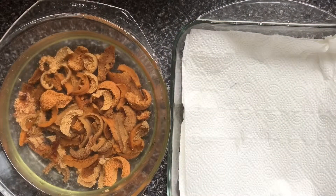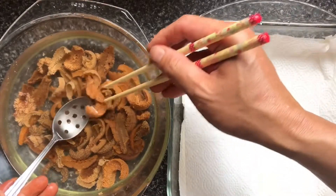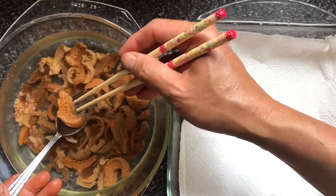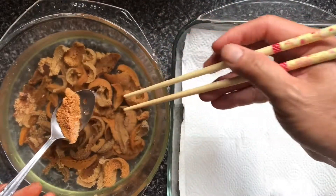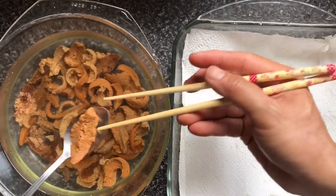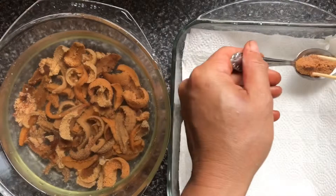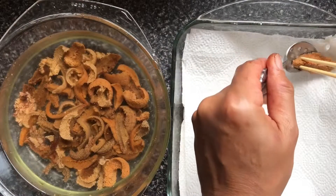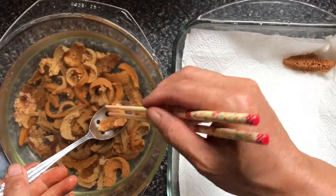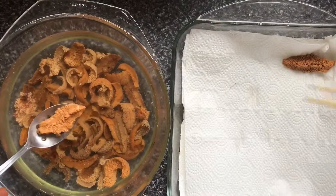The final step is to dry the uni. With your slotted spoon, take them out one by one, get as much water as you can out of them, and lay them on four layers of paper towel.